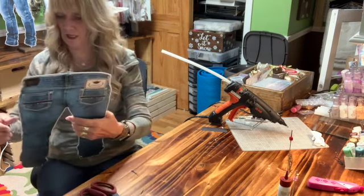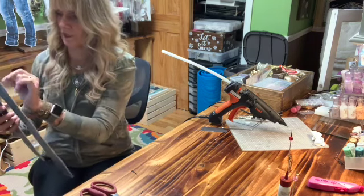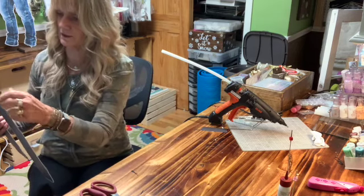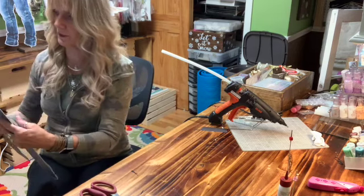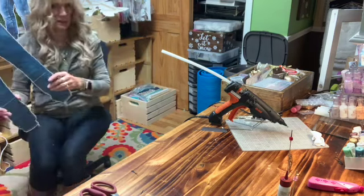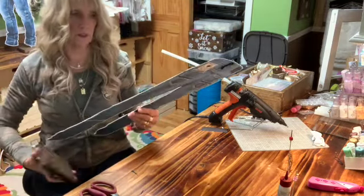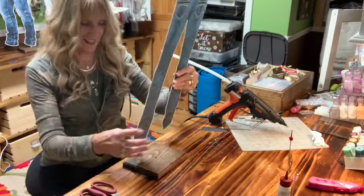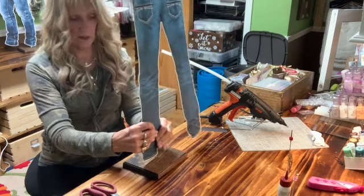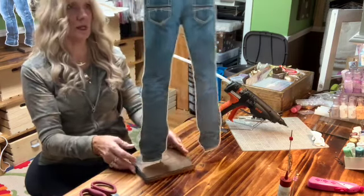Boy, was there a ton of hot glue on there! The trick to get rid of those little webs of hot glue is to take a heat gun and it'll melt them right up. But since my husband redid my office I don't have outlets that are easily accessible — the ones I used to have glued to the wall are no longer there. I had way, way too many.